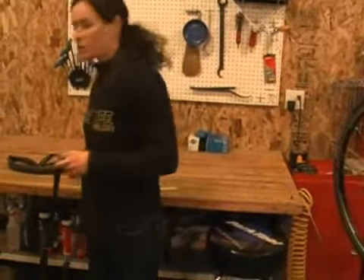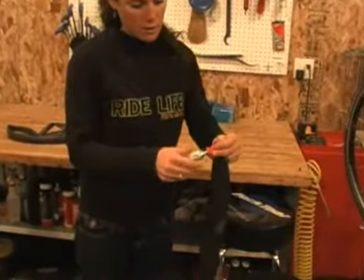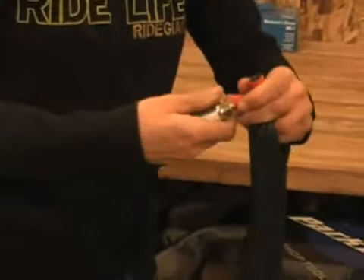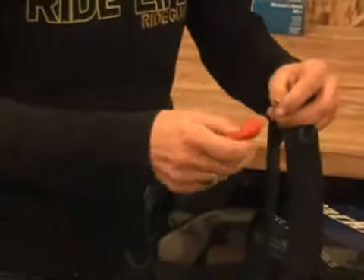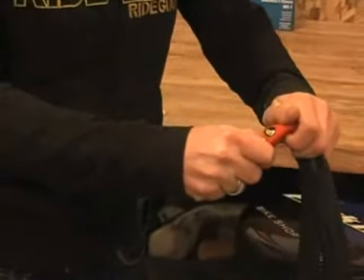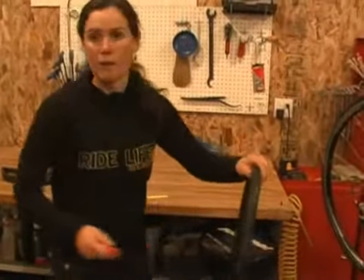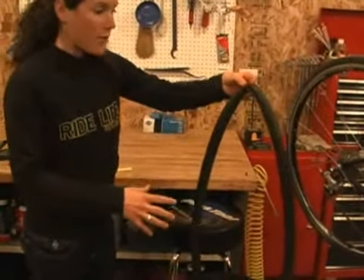Or you can use your CO2 by screwing on the head. You'll feel it when it gets a little bit tight — that's when you know the CO2 cartridge is being punctured. To get the air to come out, you need to turn the CO2 the opposite direction. Just turn it a little bit to put a small amount of air in the tube. This basically helps you avoid getting a pinch flat when you're putting the wire bead back on the rim. You don't want to put too much air in there because then it's too hard to get the tire back on.